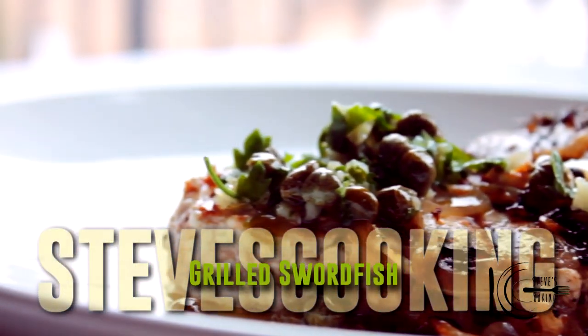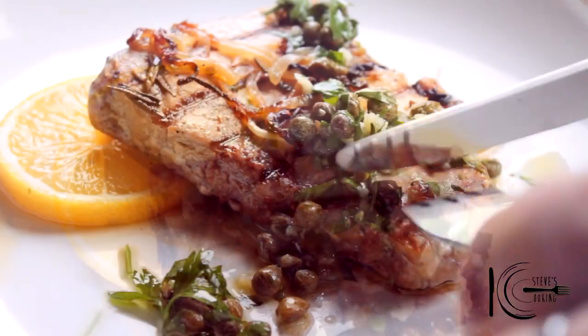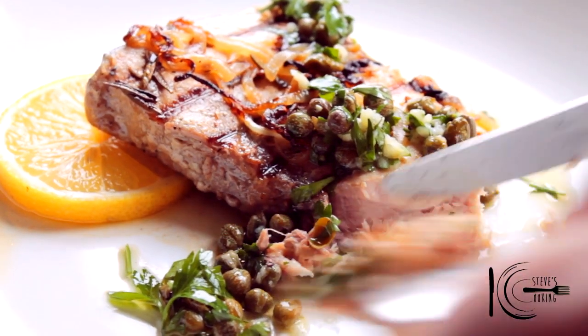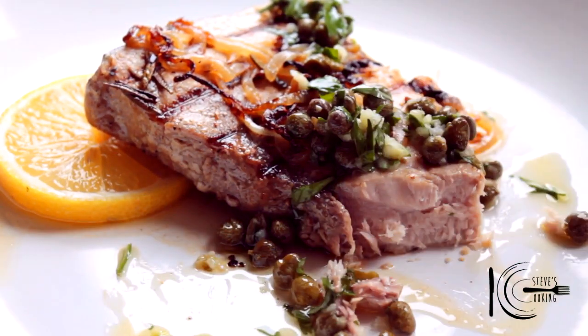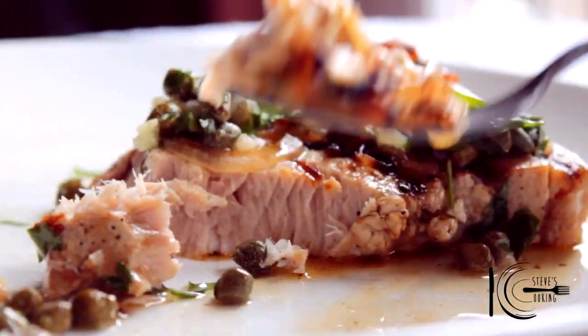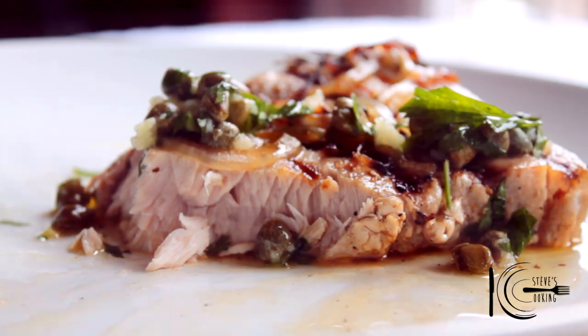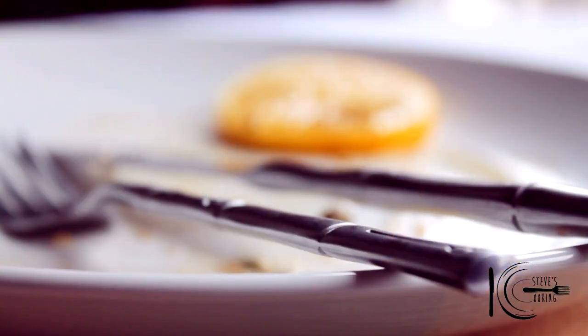So there you have it — a light, healthy, delicious meal. Let's tuck in. Really happy with that. Give this one a go guys, it's simple, light and delicious and great for this time of year. Thanks guys.